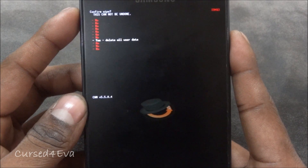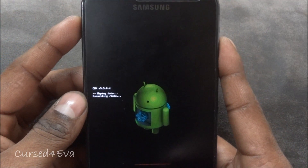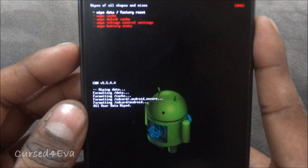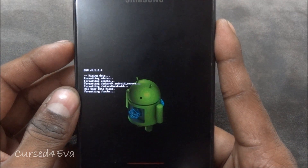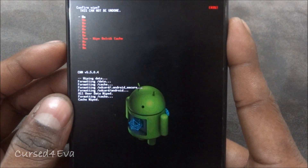In case you're coming from an Ice Cream Sandwich ROM, you wouldn't have to flash the kernel in the first place. You can start right from the wipe data factory reset step. You'll need to wipe data, wipe cache, and wipe Dalvik cache.